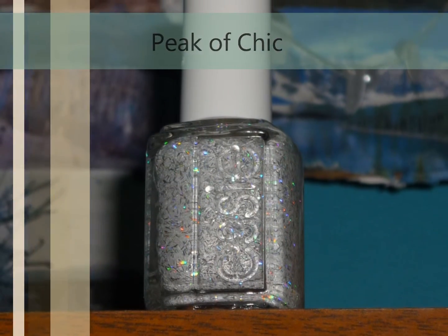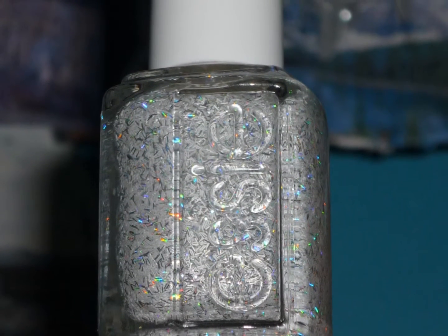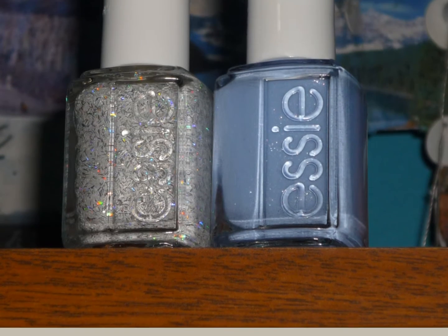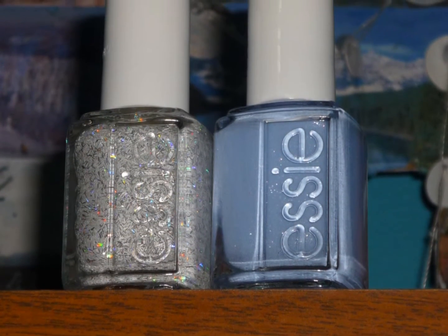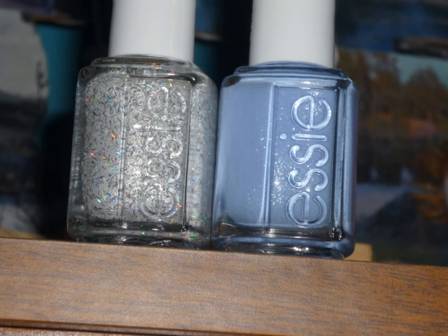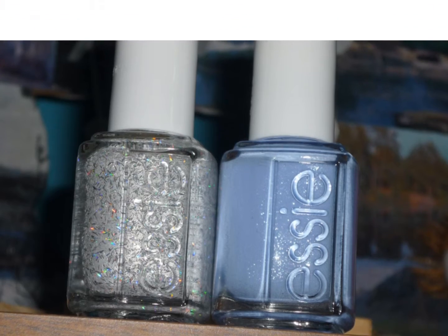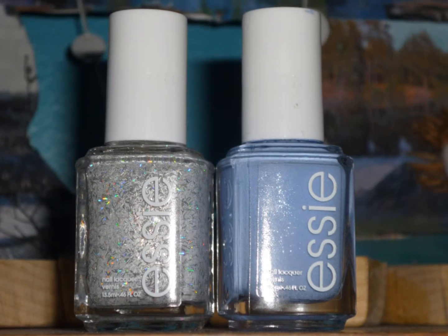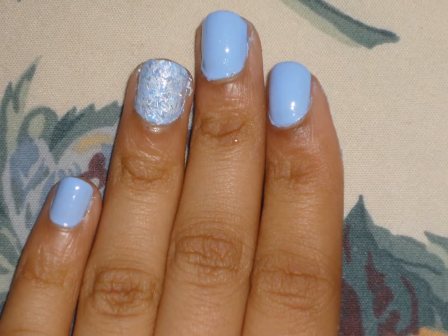I paired that up with Essie's Peak A Chic, which is a white and holographic bar glitter. I don't think you can get that color really opaque because bar glitter is really hard to work with. But Bikini So Teenie you can definitely get opaque within three coats or two thick coats — it's definitely a streaky polish, but once you know how to work with it, it should be fine.